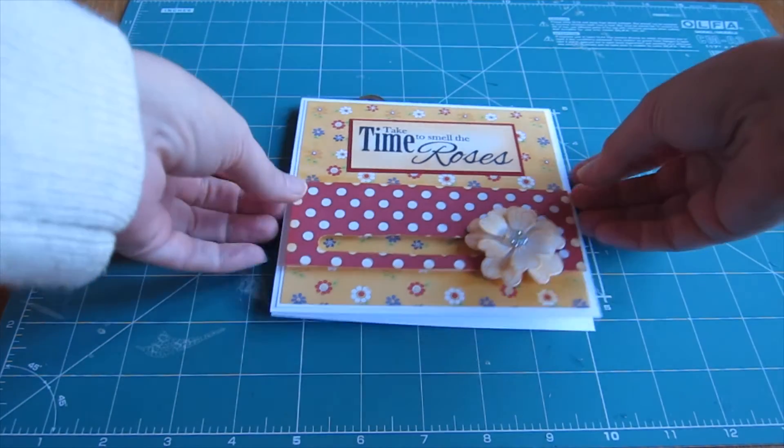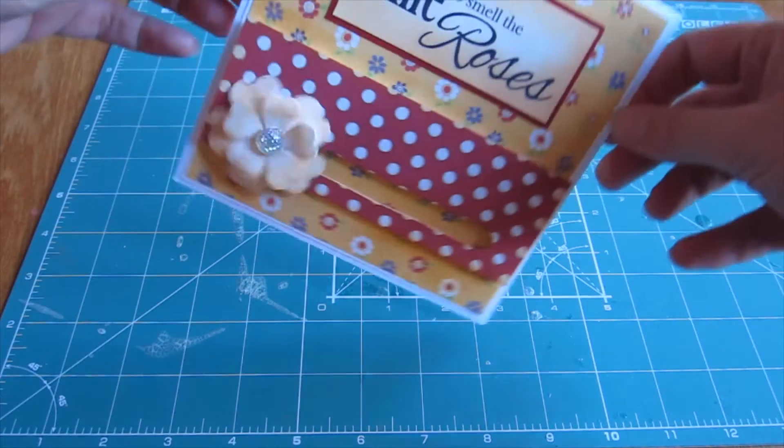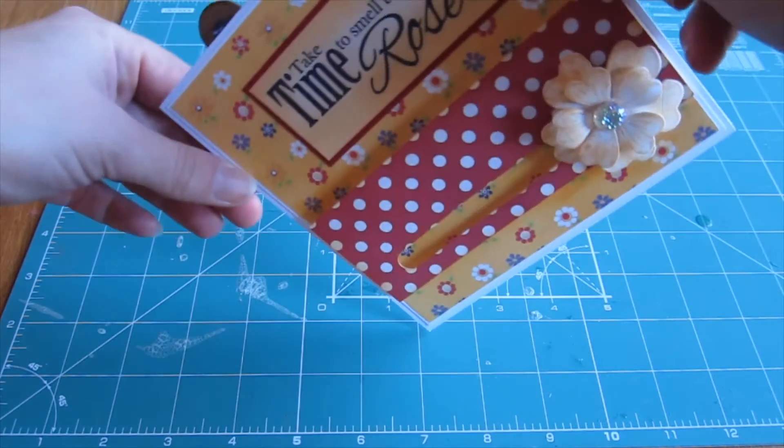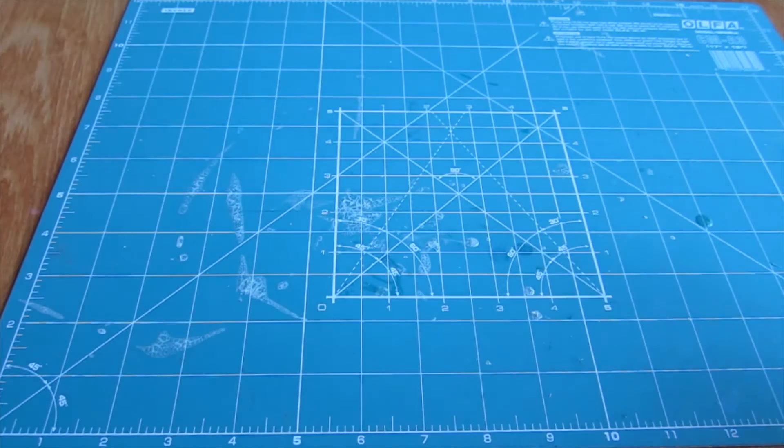Have you tried making a penny slider card? Here we're going to look at the ways that you can put these fun moving cards together. These are using the designs that featured in Papercraft Inspirations issue 147, designed by Debbie Simpson.